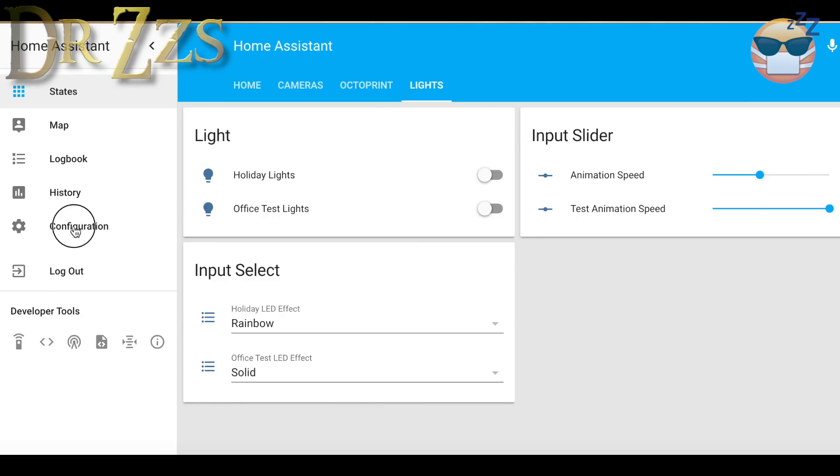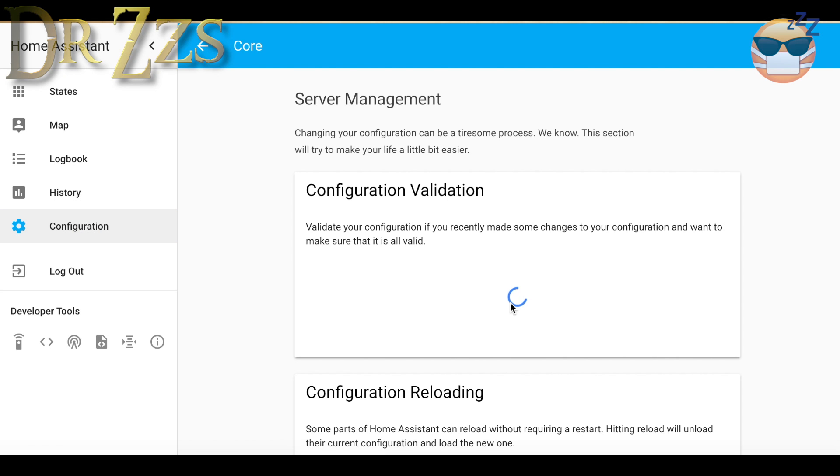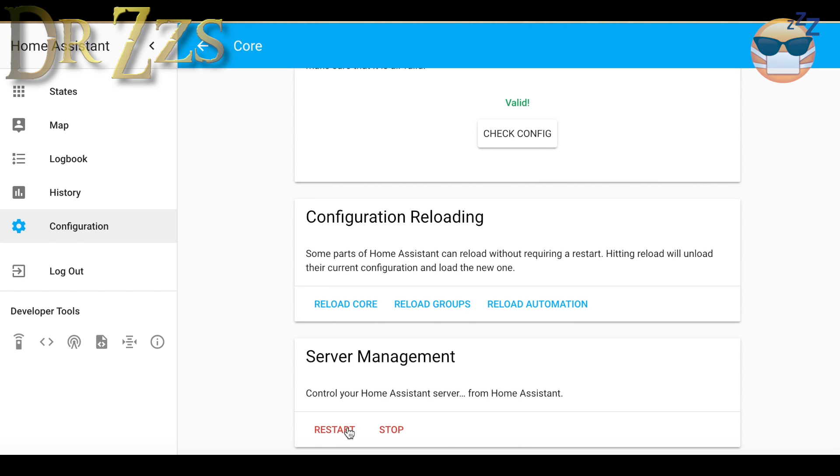Every time you make a change to the configuration file, you need to restart Home Assistant. Newer versions have a check config button that lets you know if your configuration file is okay, and then you're ready to restart. Once you've got your sketch loaded on your WeMOS and made the right changes to your configuration and groups files for Home Assistant, you're ready to test your hardware.